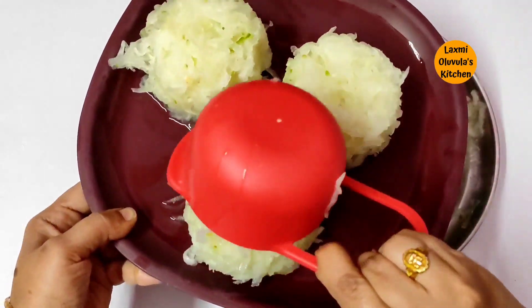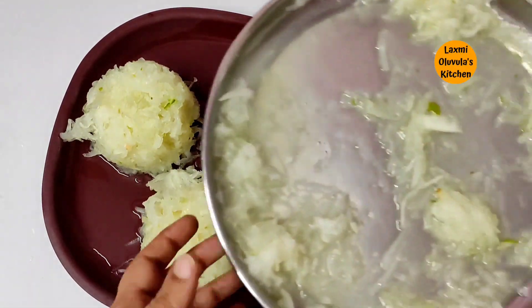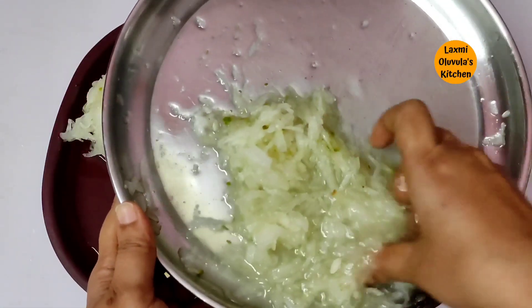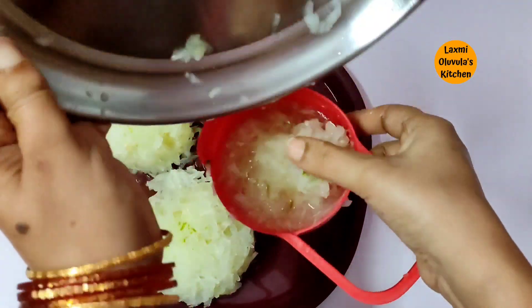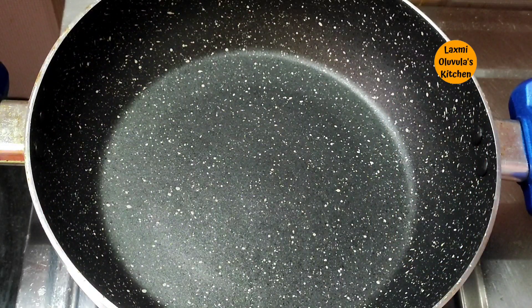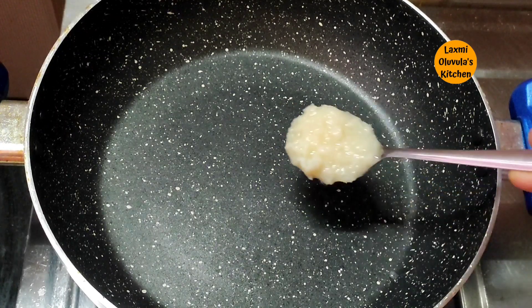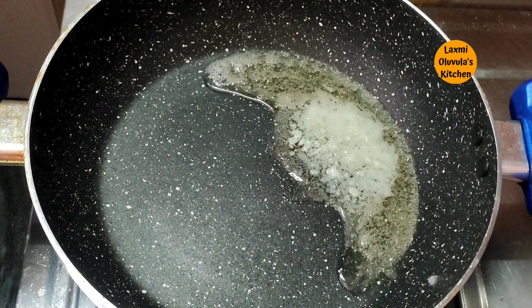I add half a cup of water. I will add water to the plate. I will add half a cup of halva and stir the pan. Let's mix it in a little bit.